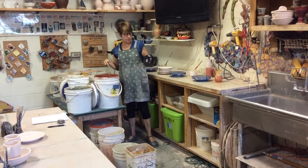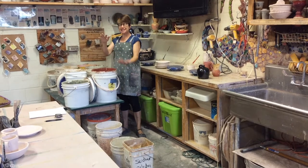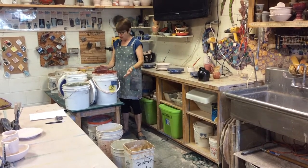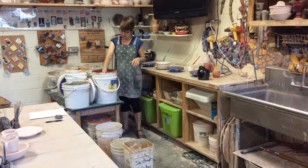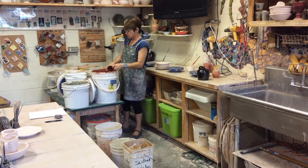In these buckets is a suspension — not a solution — of minerals that will become the coating on your piece. So what's in here, because it's a chemical reaction, doesn't look like what it's going to look like.